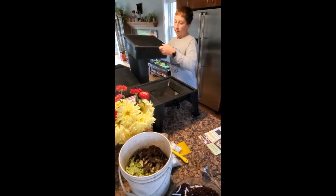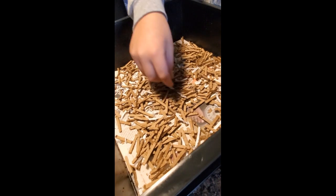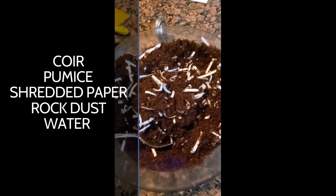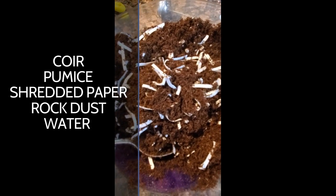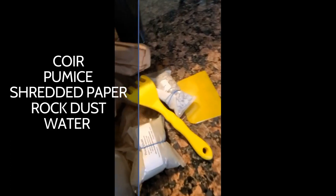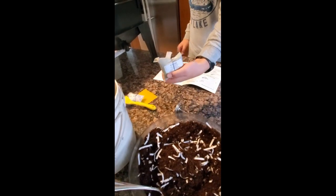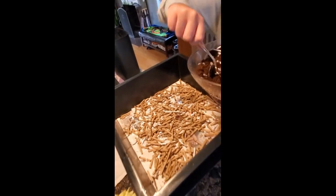Now we're going to add our container, which has newspaper at the bottom and some shredded cardboard and some shredded newspaper. And then we have our lovely mixture from the kit, and it has coir, and then we have some pumice and some shredded pieces of paper. And we also have this rock dust, and now we're going to add the mixture into the container.